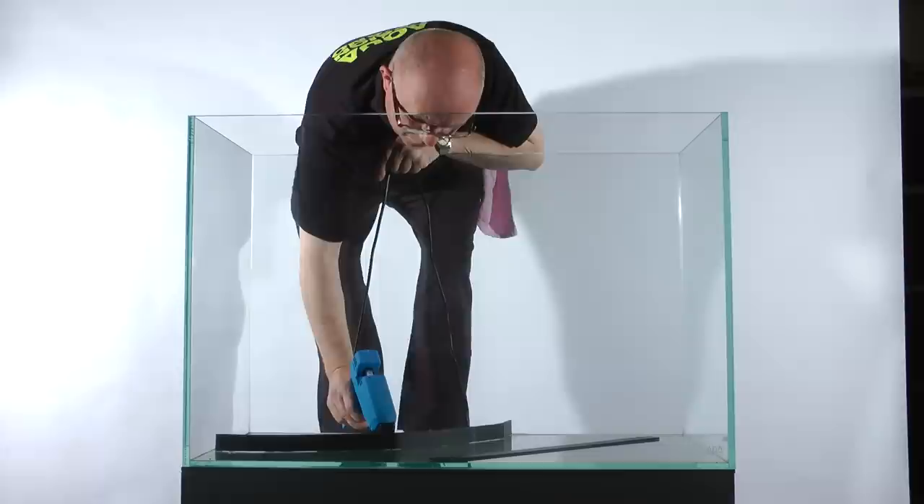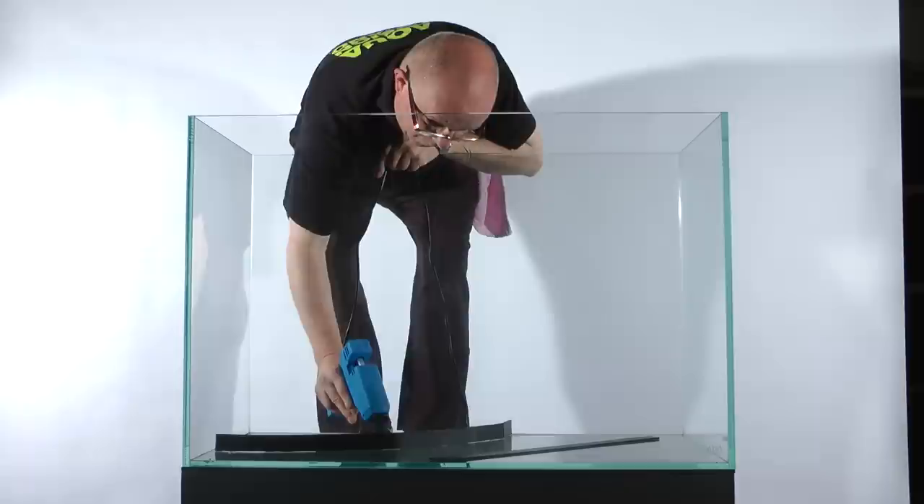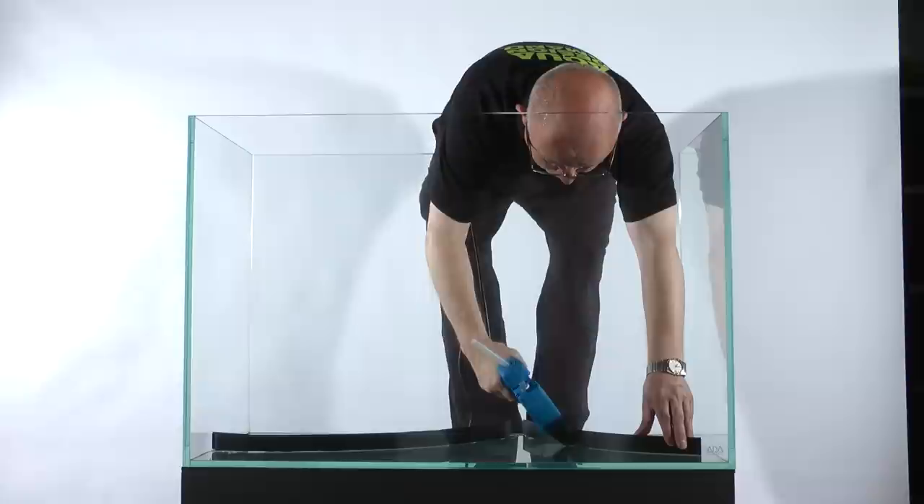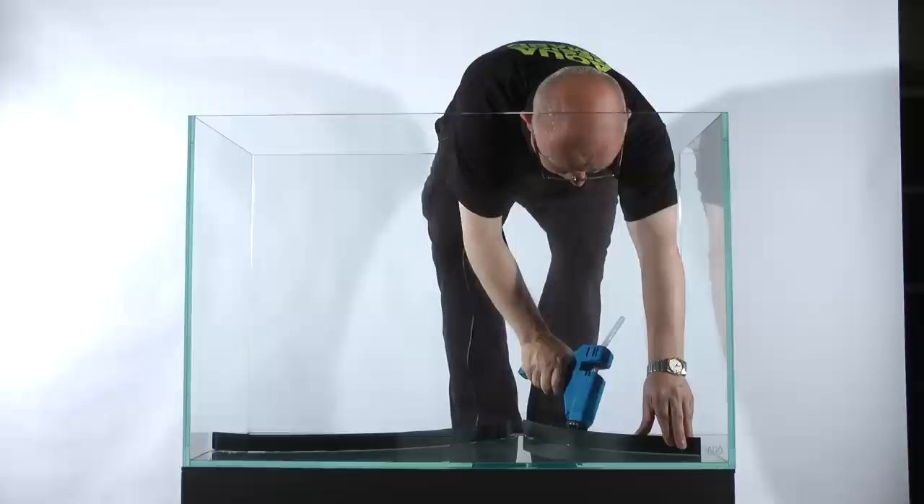James chose this size of aquarium because, after creating Tributary and experimenting with shallow aquariums, he wanted a new challenge. So he opted for an aquarium 60 cm tall and set about developing the aquascaping techniques that would allow him to achieve his vision: a tall, canyon-like landscape reminiscent of a sheer, unforgiving cliff face, to take full advantage of the vertical space within the aquarium, but without using any wood.